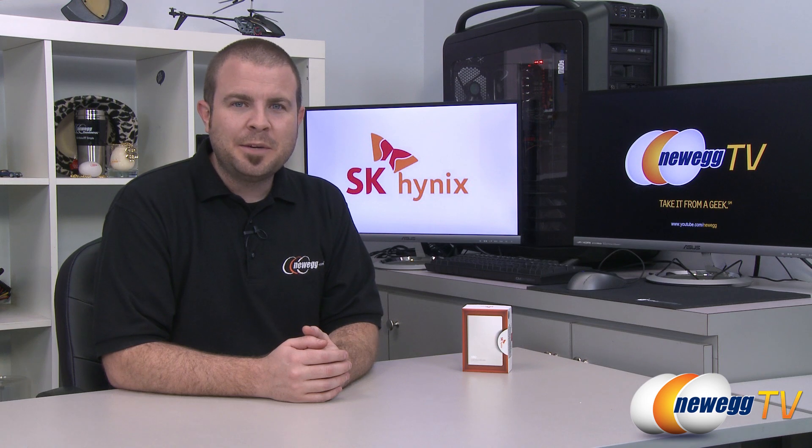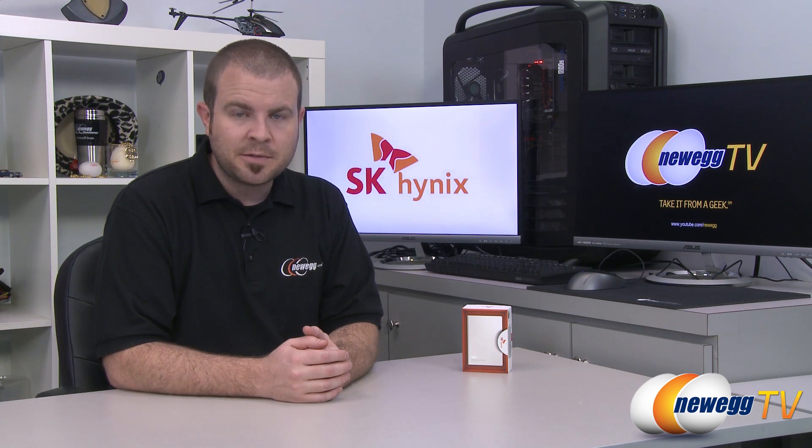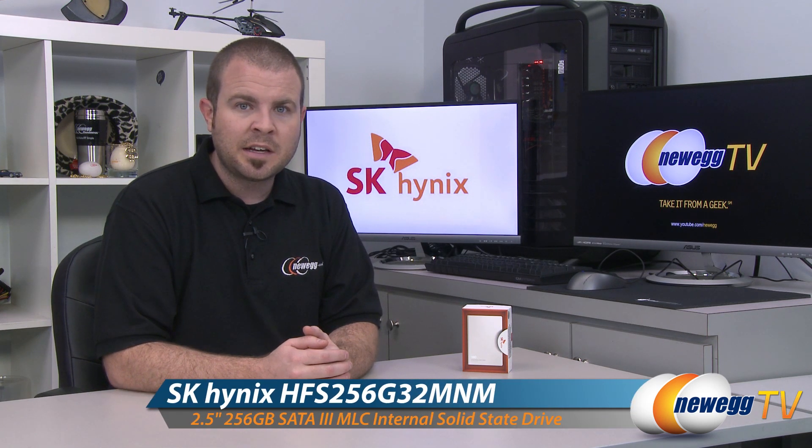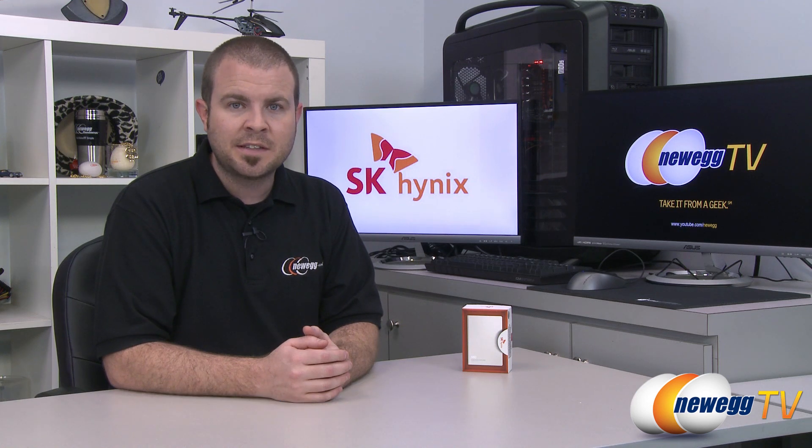Hi everyone and welcome back to Newegg TV. My name is Paul and today I'm going to be doing an unboxing and overview as well as some quick benchmarks on this new SSD from Hynix. This is the Hynix SH910 series and I'll be taking a closer look at the 256 gigabyte model.